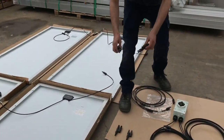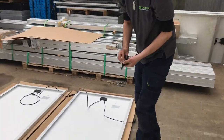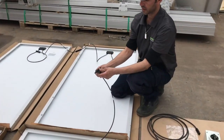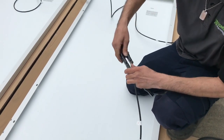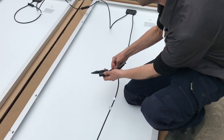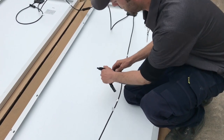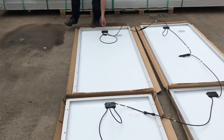Next we're going to put them into parallel. We'll grab our MC4 connectors — the double adapters — and plug them into the panels. Take the positive from one set and plug it in, then take the positive from the other set and plug that in. That puts them into parallel. We'll do the same with the negative.